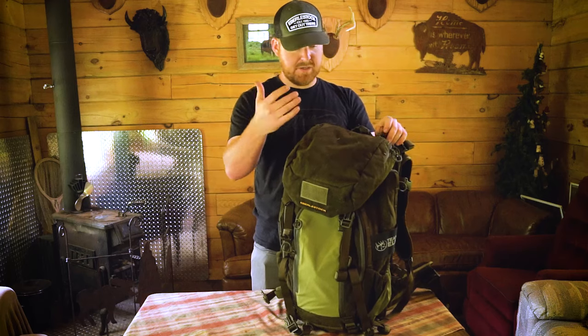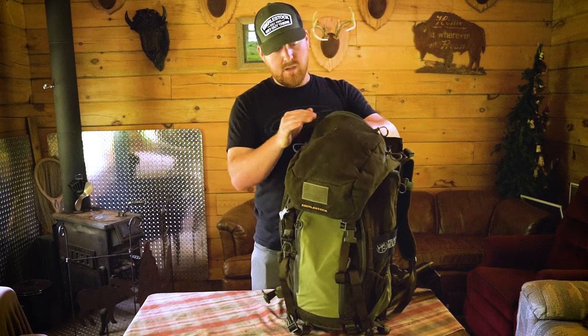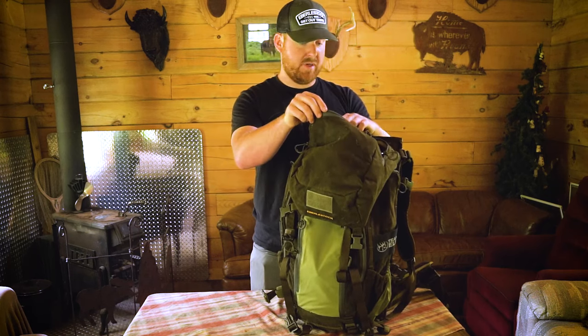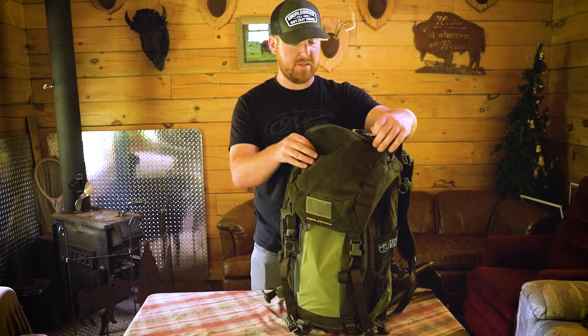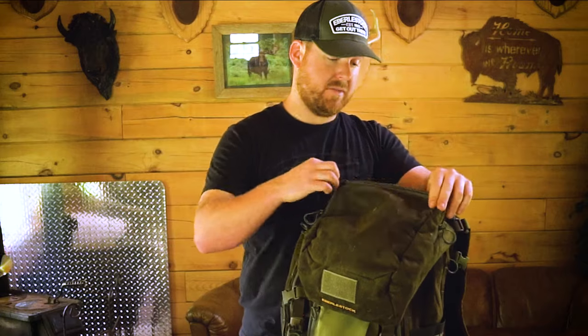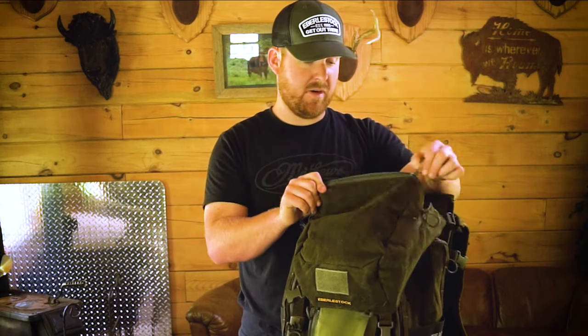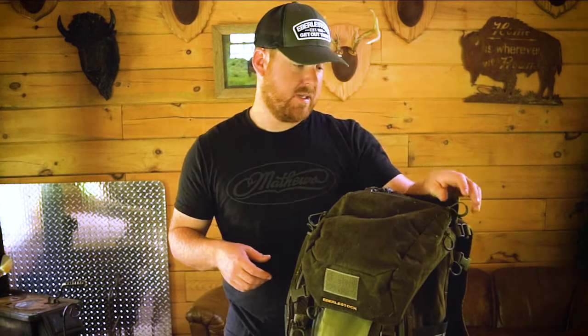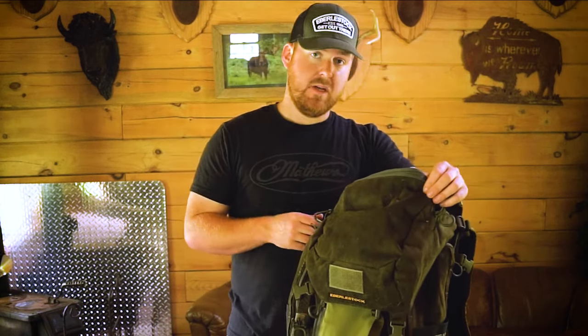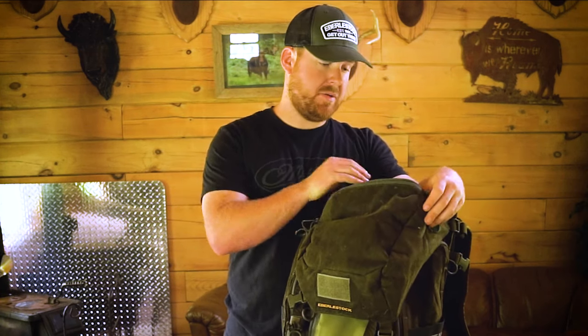Before I forget, you've got a nice big lid pouch here. You've got a bottom lid that is the entire size of the lid, and then you've also got a small little pouch here. So nice organization — in this main pouch I'd be putting my headlamp, camera batteries, gloves, maybe a bow hanger too.